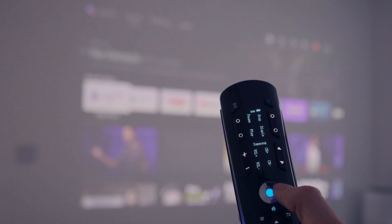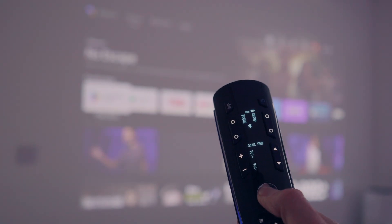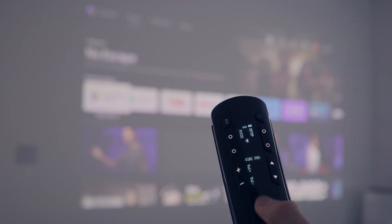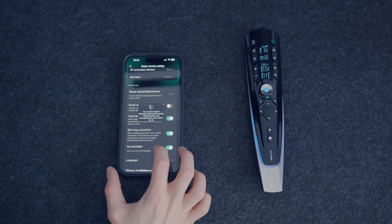As mentioned earlier, there's a ball in the middle of the remote that allows you to cycle between your devices and buttons. You can press and hold to lock the remote so you don't accidentally switch to a different room. You can also set the remote to automatically lock on that device after being inactive for a few seconds.